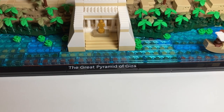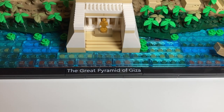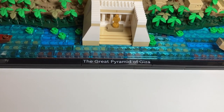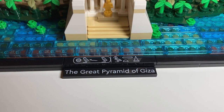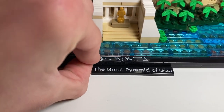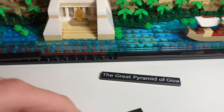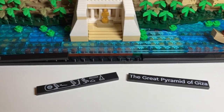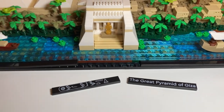Underneath the Nile at the base of the pyramid there's some nice text that says 'The Great Pyramid of Giza.' You can actually swap this out so it reads 'The Great Pyramid of Giza' in hieroglyphics. You just snap it out — it's one of the black pieces on the outside — and put whichever one you want. I think that's a really nice detail and a cool nod to the language they used.